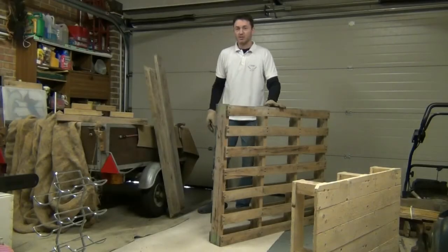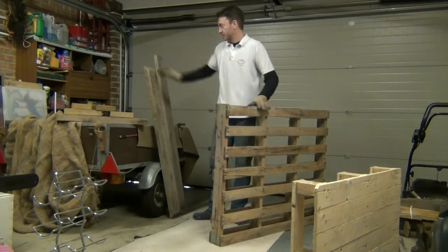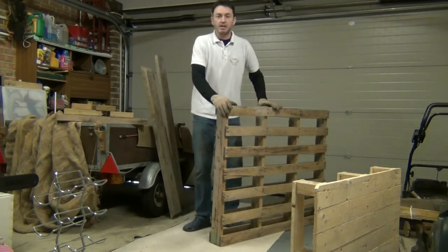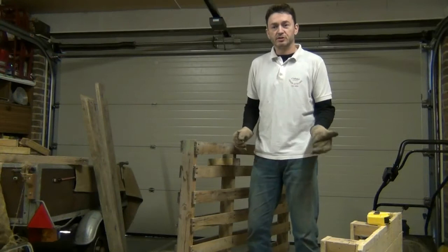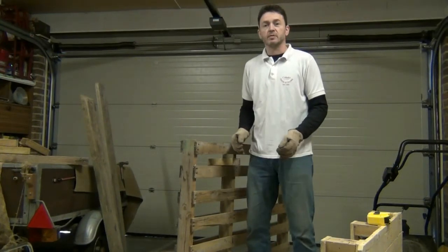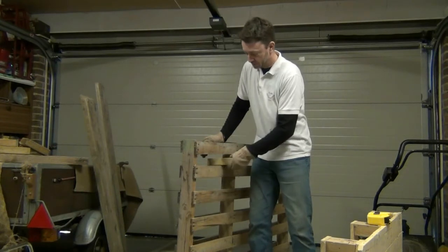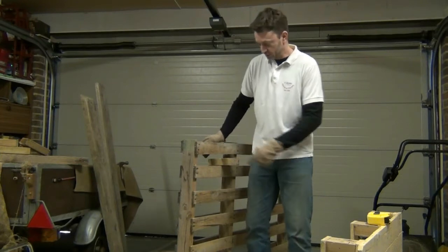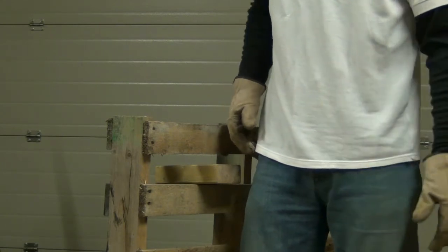Welcome to the garage where you can see I've been on the scavenge and I've got myself a standard size pallet, a length of 2x6 and a few short lengths of 2x4, and we're going to turn this pallet into a slim bench that you can store in the garage alongside your car. I'm going to be using the 2x6 for the bench top, and if I place it on the second slat down I'll get a bench top height of approximately 33-34 inches which is hip height for me, and that will be an adequate size for most operations.